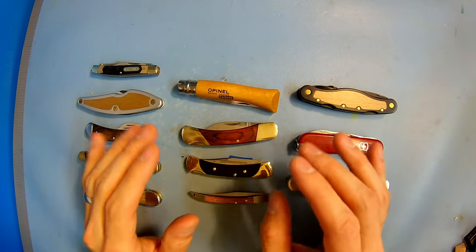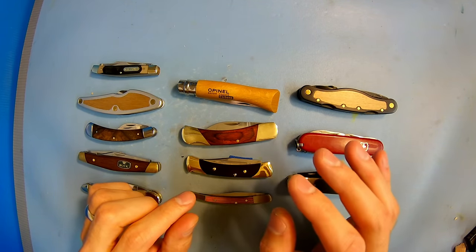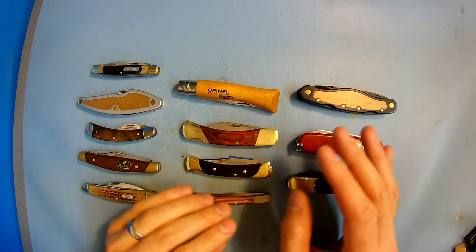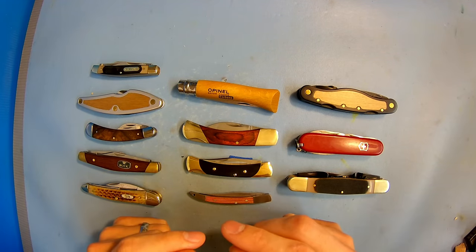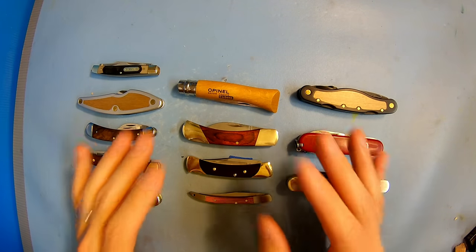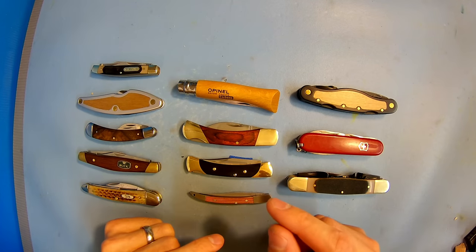Now a quick disclaimer: I know that there are a lot of fans of some of the knives on here. Just keep in mind that my views and opinions are primarily going to be focused on wood carving and whittling. Some of these knives you can use for general purpose everyday carry, but for the purpose of this video, they are going to be focused on just wood carving and whittling.